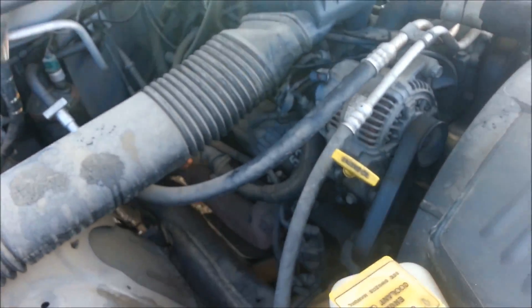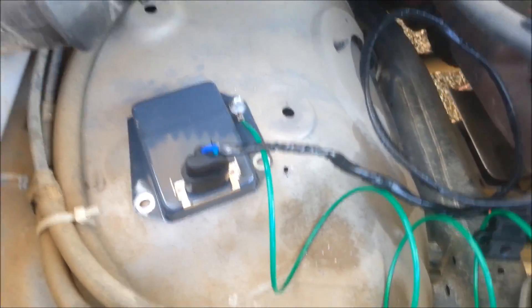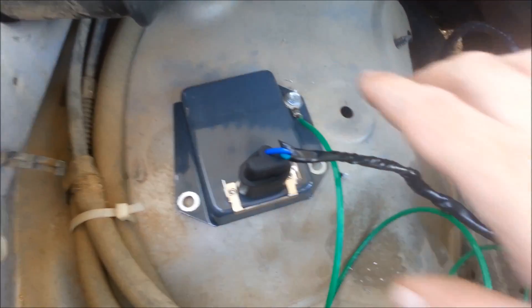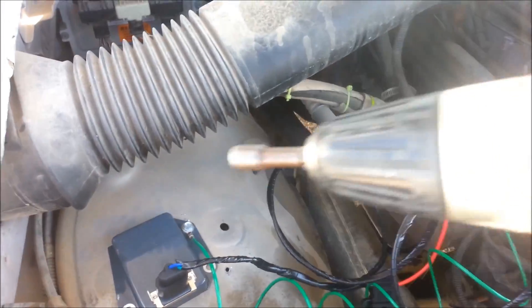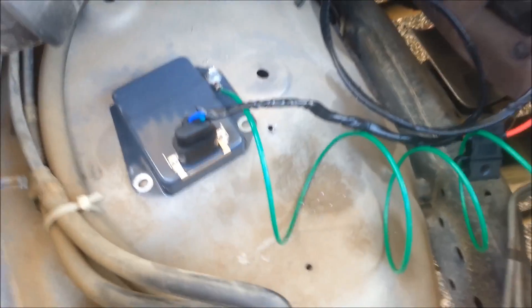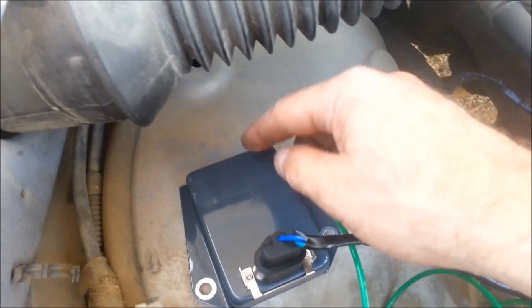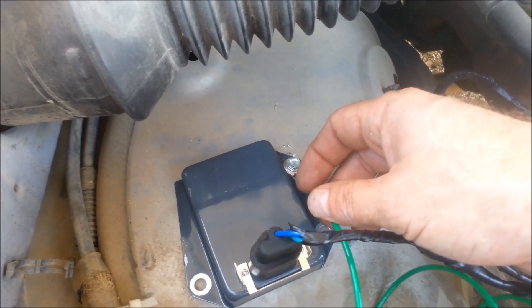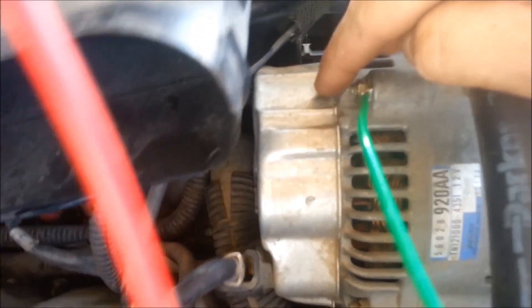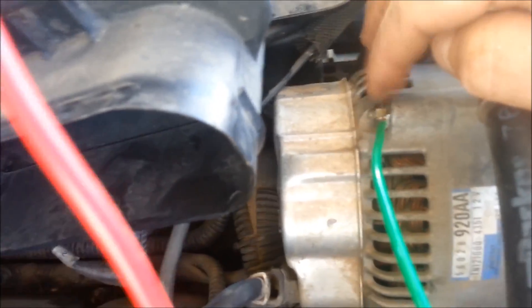I'm going to go ahead and start hooking that up. I just wanted to show real quick how I'm mounting this — I went and mounted it over here on the firewall, still got to put another screw in. I used the zip gun and screwed it in with the screws that came with the kit. There's a grounding wire — make sure this has a good ground, otherwise it'll overcharge. The grounding wire comes over and you could ground it anywhere on the alternator, but there's a bolt right there that made it really simple.